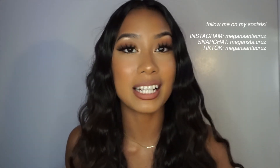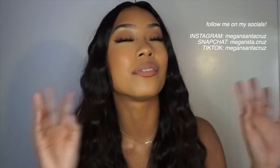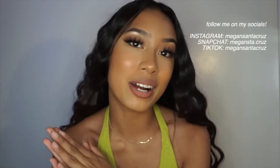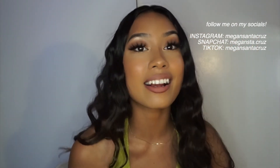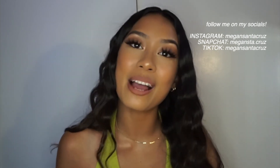So that was it for this Mermaid Waves hair tutorial. I hope you guys enjoyed it, and if you did, don't forget to give this video a thumbs up. Don't forget to subscribe for more content on hair-related things, makeup, vlogs — or just subscribe because you're already here, so why not? You can follow my other socials — I'll put them right here. I hope you liked it and I will see you, hopefully, in the next one. Bye!